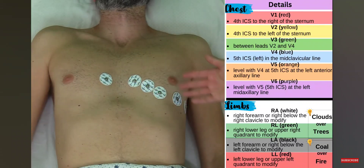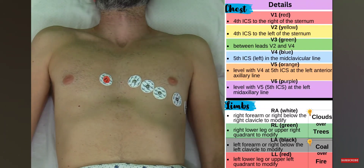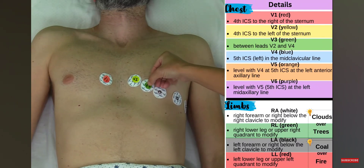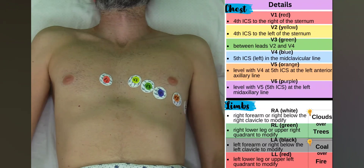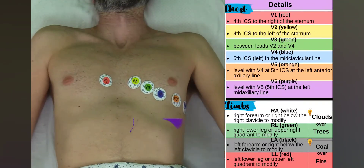Now let's go over the colors of the leads that connect to these electrodes. Again, colors can vary depending on the machine, but typically: V1 is red, V2 is yellow, V3 is green, V4 is blue, V5 is orange, and V6 is purple.